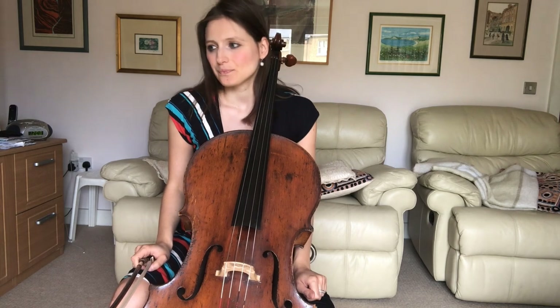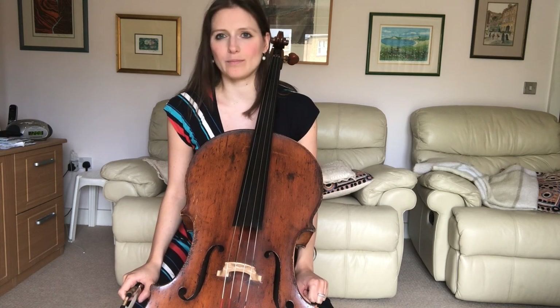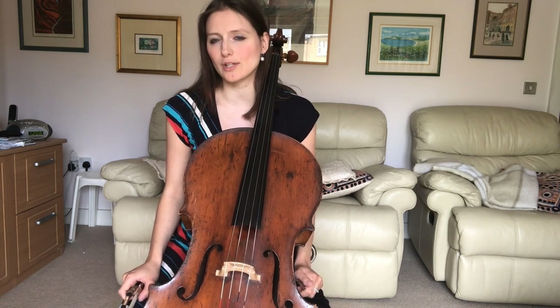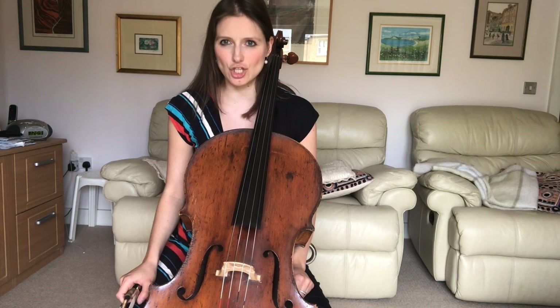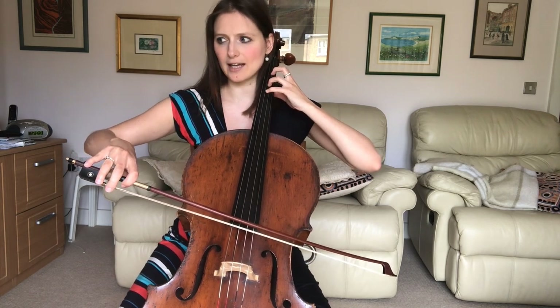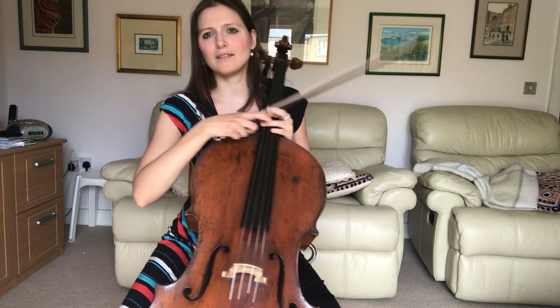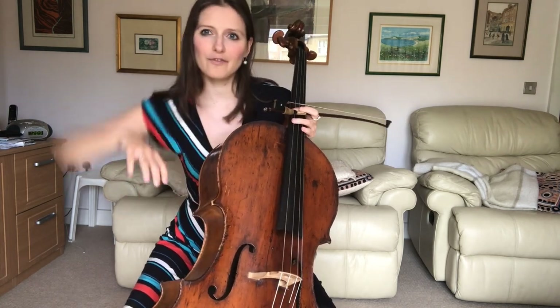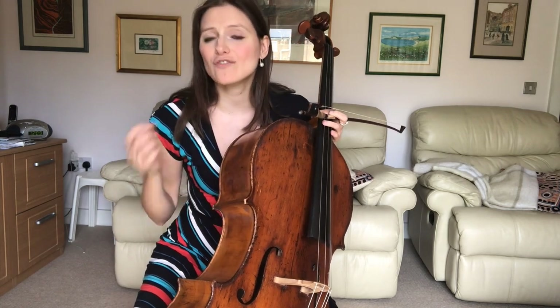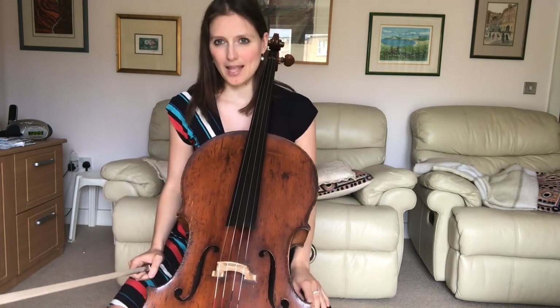Now let's look at the second aspect: the string crossings, of which there are many in this piece. You can't really play more than two or three notes here without having to cross the string. You may have found that in your practice it looks and sounds a bit messy, and your arm is starting to get tired because there is so much of what I call 'chicken wings' going on. If you're furiously going up and down, we don't want that — it's too quick and there are too many string crossings. We have to become much more efficient, which means we want to minimize our string crossings.